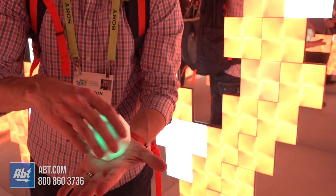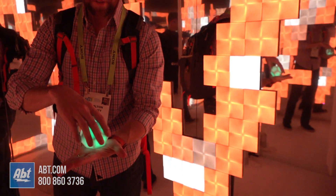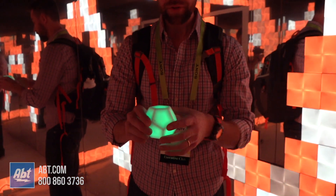As you can see, we'll turn it up again — you can see it gets brighter and gets darker, and it's all done just by this little cube here. So it's a really cool product. Thanks for watching guys. We're here at CES 2019 — make sure you stay tuned because we've got a lot more great stuff coming.